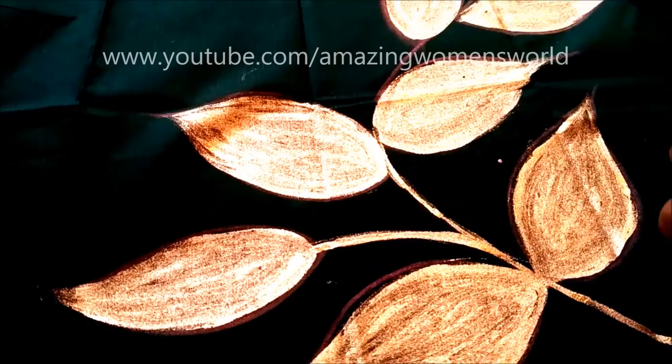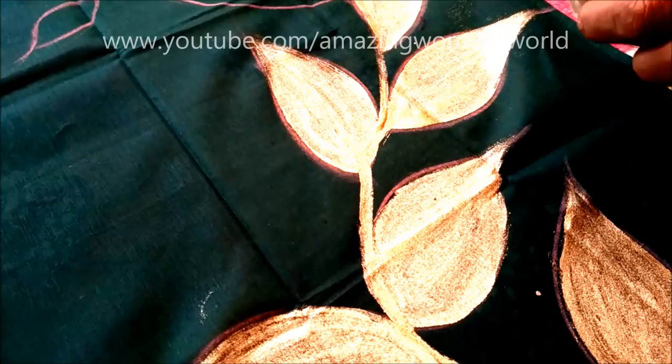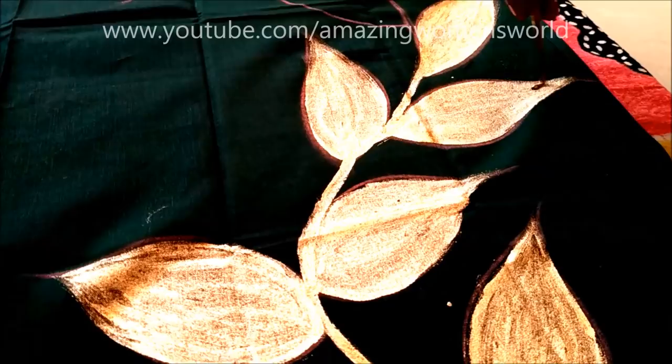I'm done with one coating. After three to four hours, give one more coating and let it dry for one complete day. It's advisable to do a shampoo wash or use fabric conditioners for the long run — do not use washing powder or washing bars on this type of painting as the paint will fade easily. Place a newspaper on the paint while pressing, and following these simple instructions the paint will stay for long.